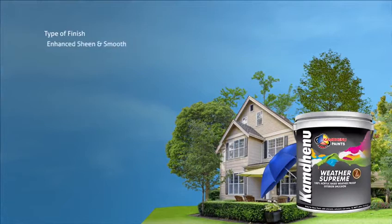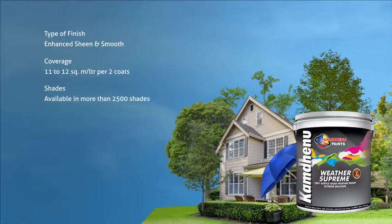Weather Supreme type of finish: enhanced sheen and smooth. Coverage: 11 to 12 square meter per litre per 2 coats. Shades available in more than 2500 shades.